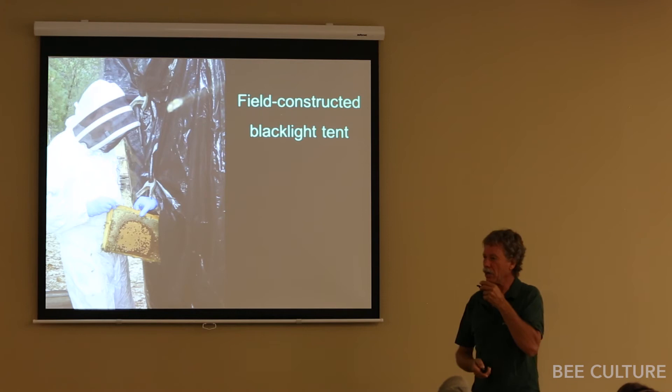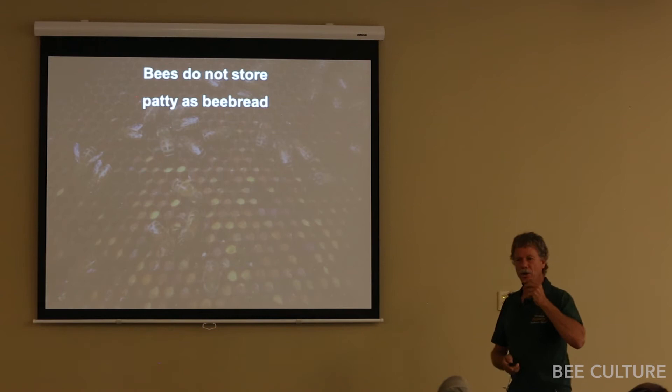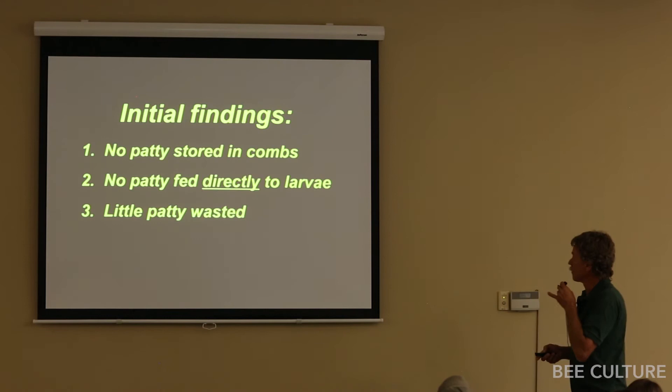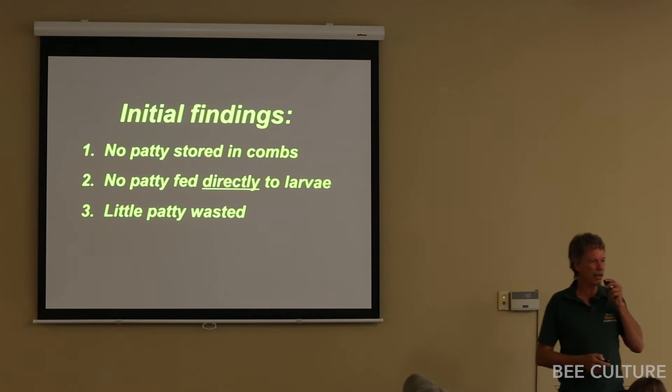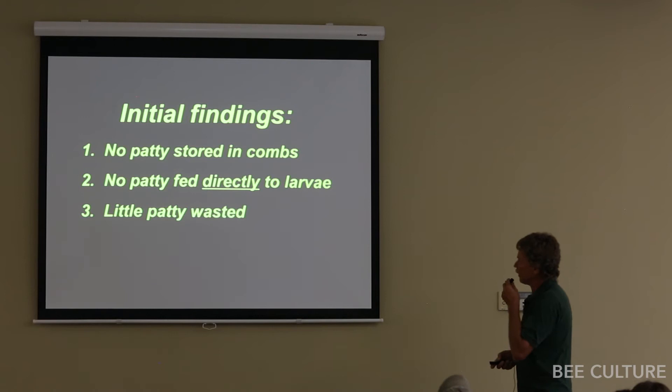First thing we found: none of the pollen sub got stored as bee bread — zero. There is no glow whatsoever in the bee bread. Bees have no behavior to move pollen sub patty into the cells. Second: none is fed directly to the larvae. None of the jelly glowed. Occasionally we see a little fleck in the nectar where a nurse bee eating the sub got a fleck on her mandible and it fell off — but we didn't find any inside larval cells, and little of the patty was wasted.